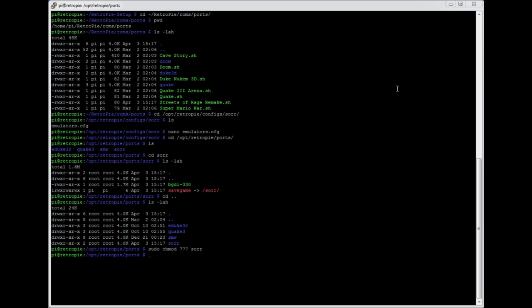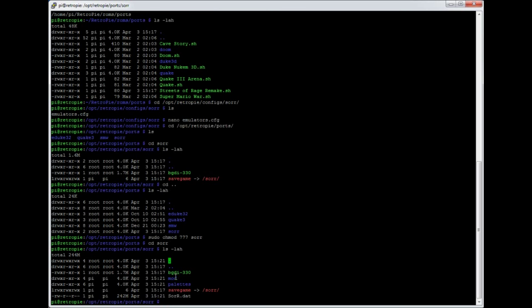I've copied those across, and if we list the contents of that directory, you can see I've copied from the installation directory the mod directory, the palettes directory, and the important file: sorr.dat. The version I've got is about 240 megabytes, give or take — that gives you an idea of the sort of file you're looking for. Once they're in there, that's all you've got to do.